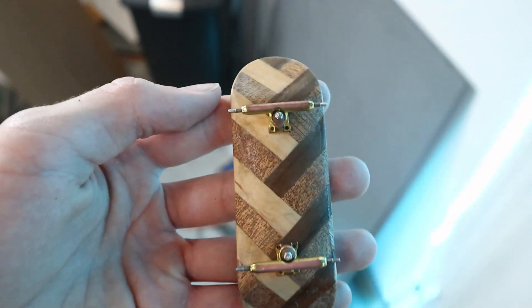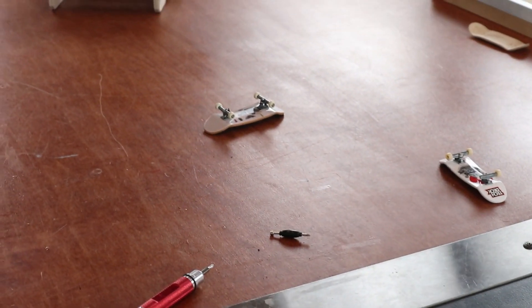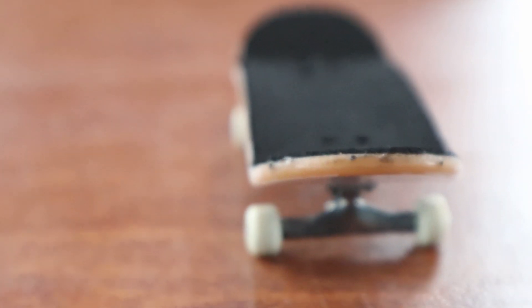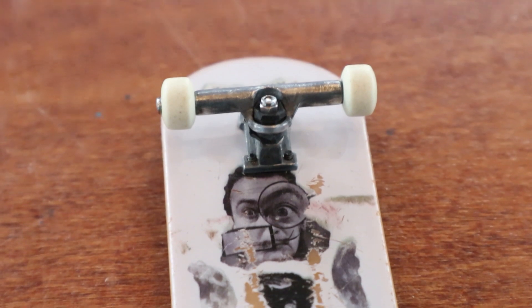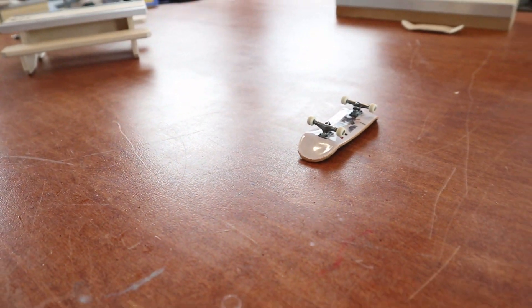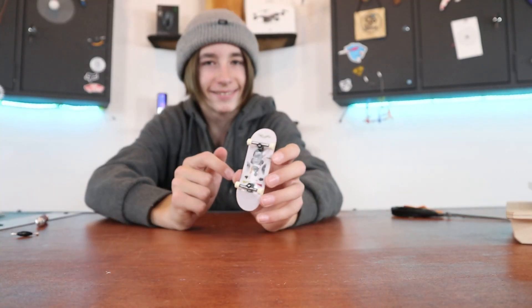Out with the old, in with the new. I probably should have said this right when I started, but this is one of those tech decks that have rubber bushings from the start. This deck is a bit wider, a little bit longer, and altogether just a better deck. So this is now honestly a pretty decent fingerboard.